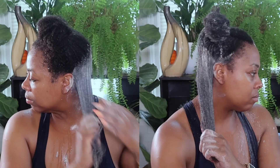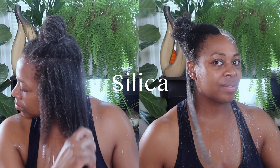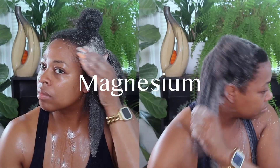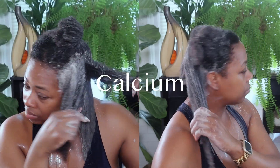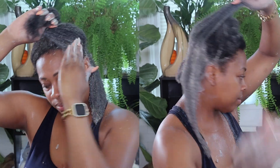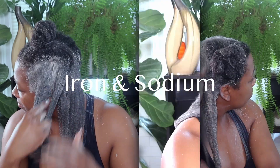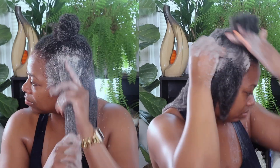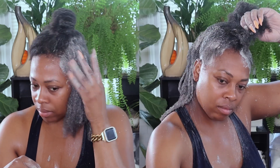Rasool clay contains many minerals that are beneficial for hair. It's rich in silica, an essential mineral that helps strengthen the hair and promote hair growth, contributing to elasticity and resilience of the hair strands. There's also magnesium, which nourishes hair follicles and promotes healthy hair growth, and calcium, which helps regulate hair growth and strengthen the hair follicles. It also contains potassium, which helps maintain moisture balance and improve elasticity and prevent drying. The iron and sodium contribute to delivering oxygen to the hair follicles, promoting healthy hair growth and improving hydration and softness.